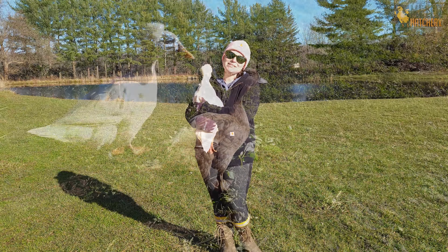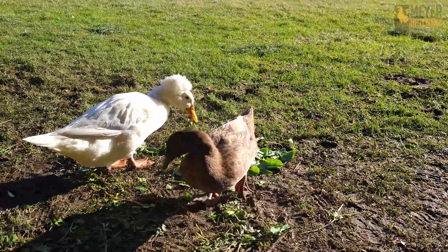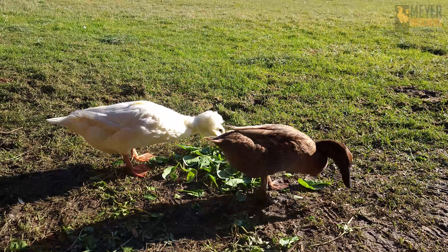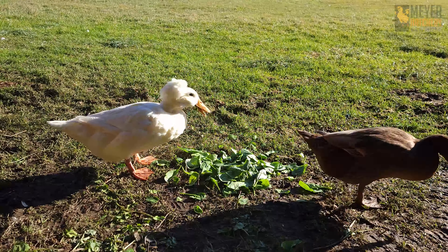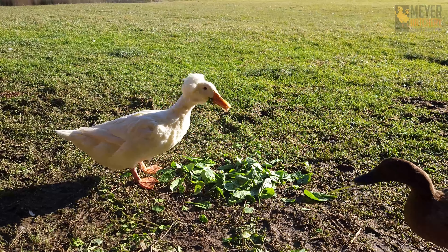My first tip is I always offer my ducks some extra greens, treats, and extra protein. This helps to keep them nice and strong and healthy, and the extra greens are great if they can't get out and forage in the yard.